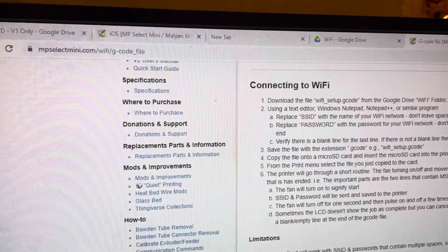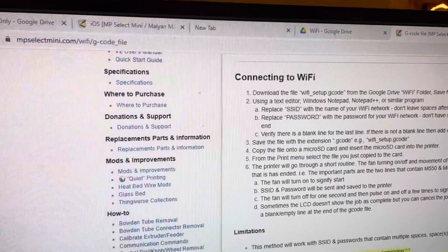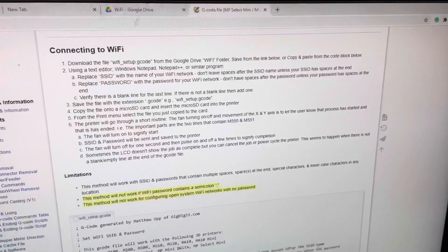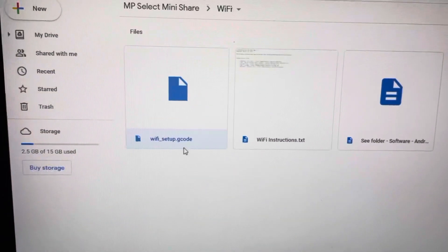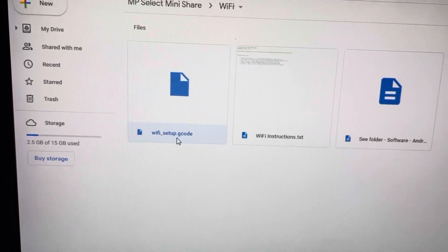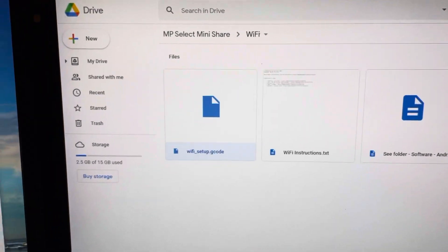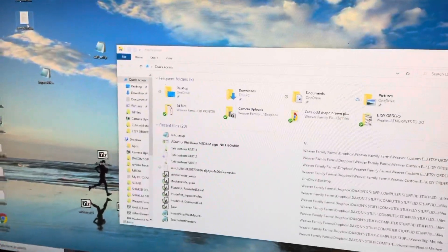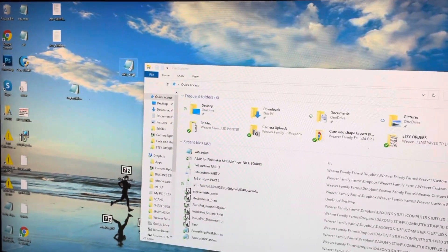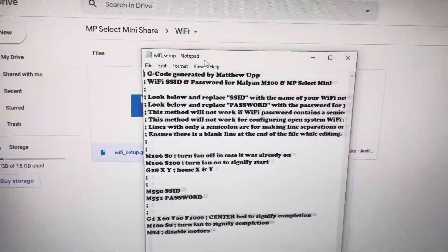Head on over to the computer. Here are your directions — the link is mpselectmini.com. You click Wi-Fi and there is a G-code file. The G-code file you download is called 'wifi_setup.gcode,' and I'll add the text for that file with this video on YouTube.